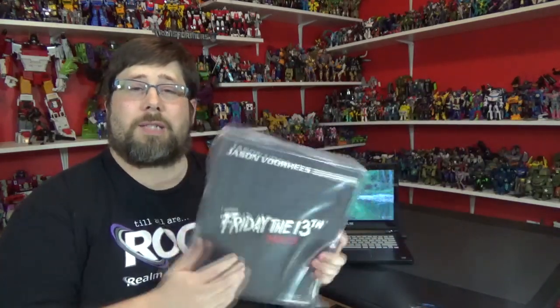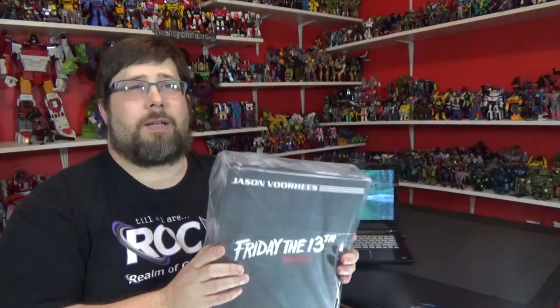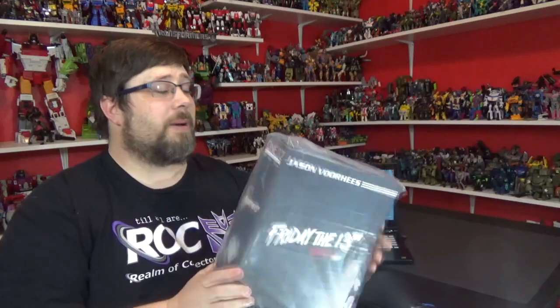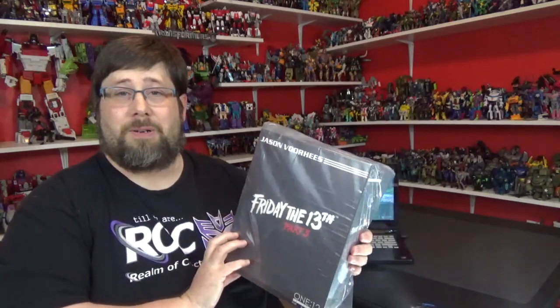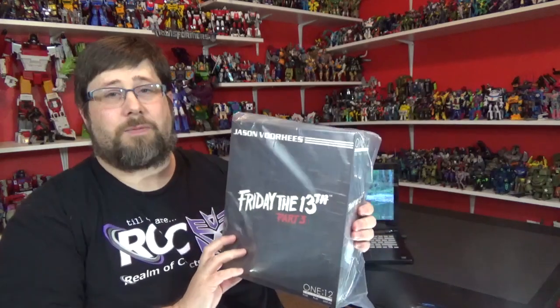I'm a big horror fan — slasher 80s films, you know, all the good stuff. I've been on a phase, I guess you could say, for horror films and stuff. I got a bunch of NECA stuff, and this is gonna be my first Mezco that I'm gonna dabble into. This is the Friday the 13th Part 3 Jason Voorhees.